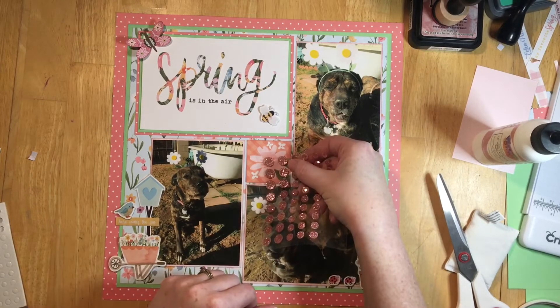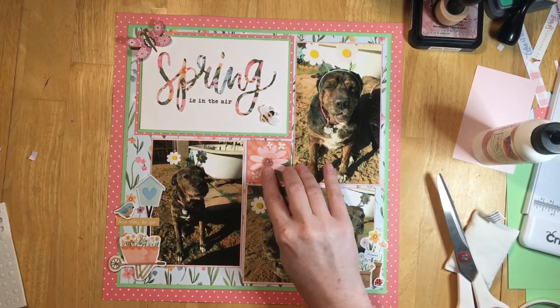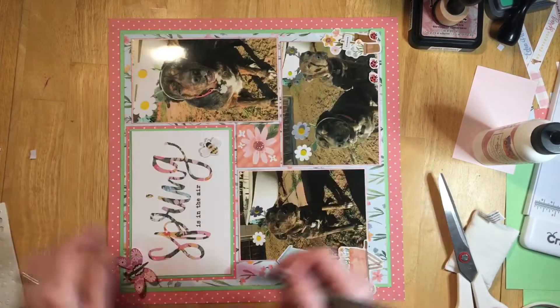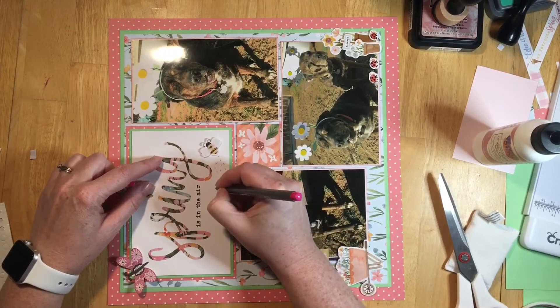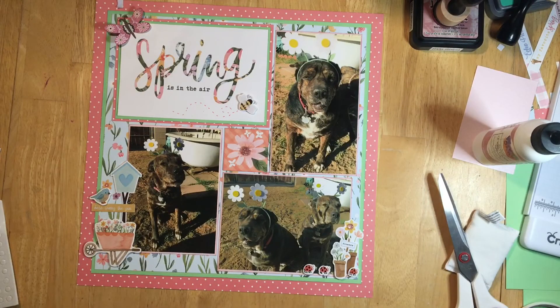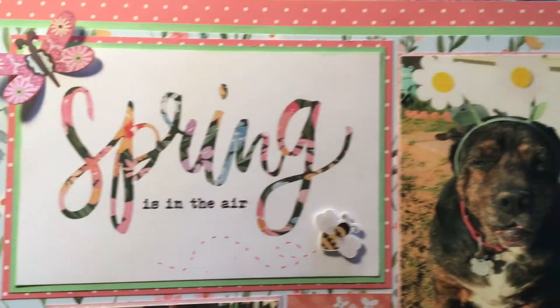I have my bee up there, but first I'm going to add a little bling to the center of that flower to make that square more interesting. Then for my little bee, I'm going to add a flight path — I used one of my pink markers to draw what I guess you'd call the bee flight pattern, so he looks like he's flying around.